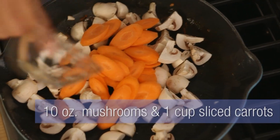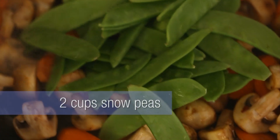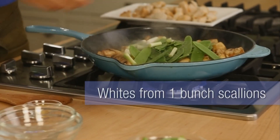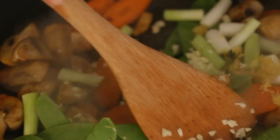Mushrooms and carrots go in first. Cook those around a couple of minutes till those are mostly cooked through. Then add in snow peas, the whites of your scallions, minced garlic, and lemon zest. Cook it about 30 seconds until it's nice and fragrant.